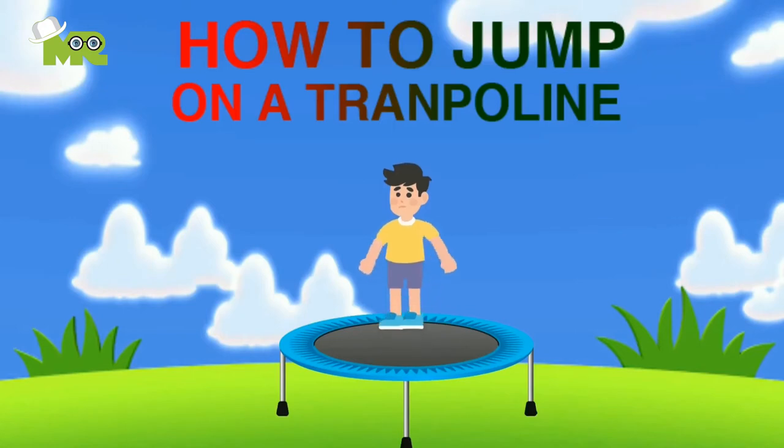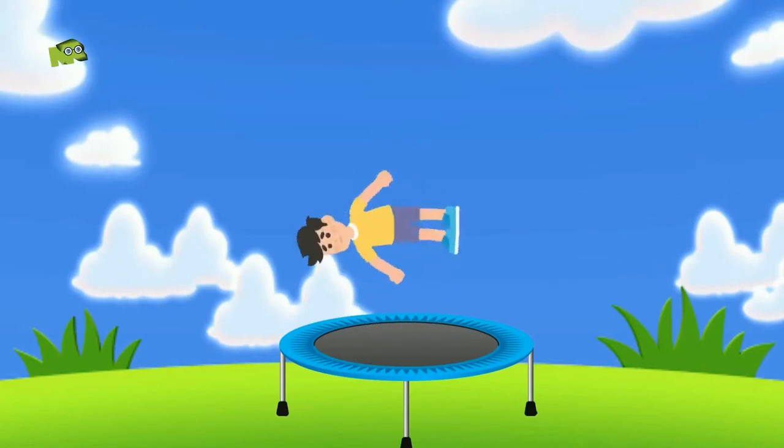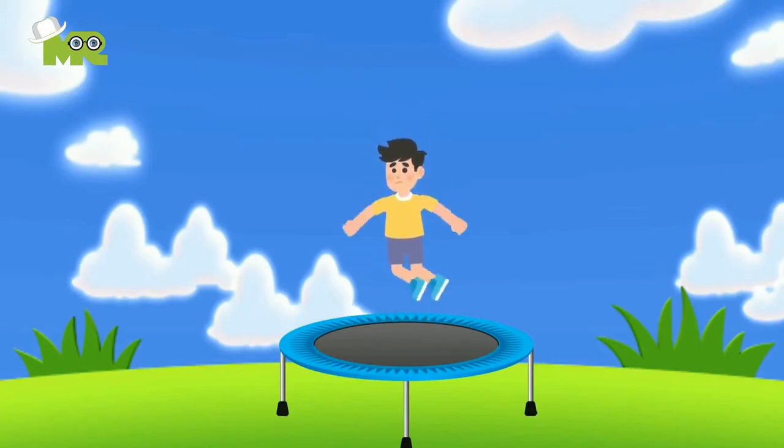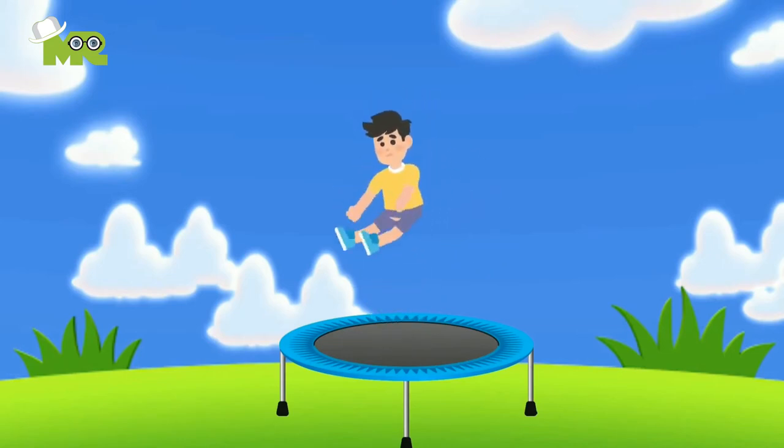How to Jump Higher on a Trampoline. Being able to reach the sky as we jump on a trampoline is a dream for a lot of us. And guess what? Today we bring you just that. Let's skip the talking part and jump right into learning how to jump higher on the trampoline.